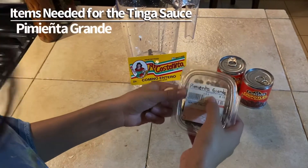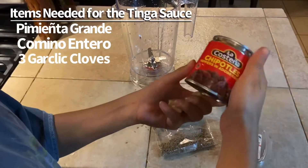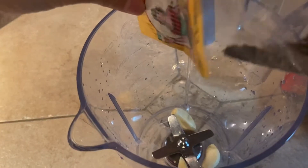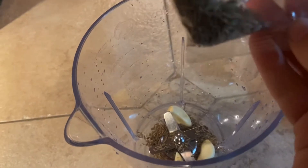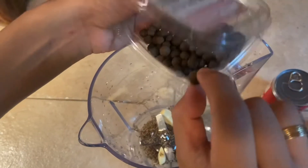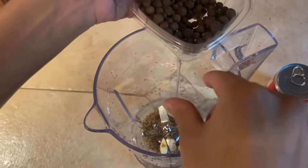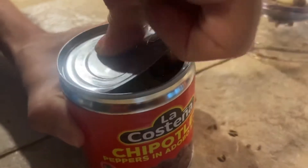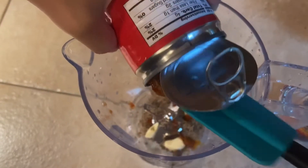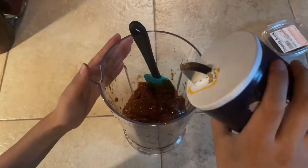You will need pimienta grande, comino entero, three garlic cloves, and chipotle. Tazas de comino. Three of these pimienta grandes. And a bit of salt.